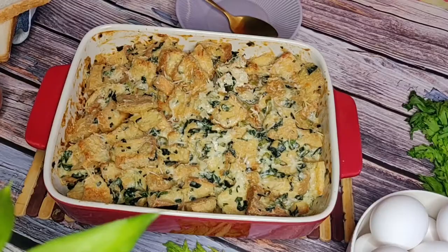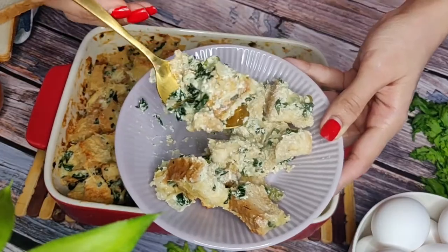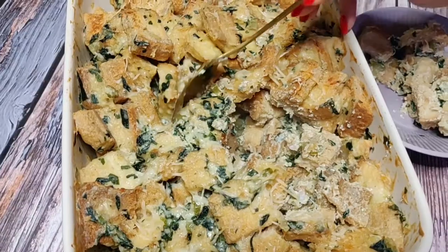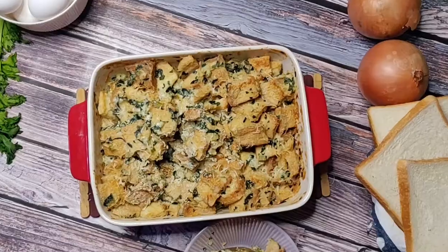For this easy turkey stuffing we will make our own creamy sauce and mix it with some toasted bread and bake it until golden and crispy. The center remains custardy while the top forms a crunchy crust. This dish comes together very easily and quickly and will have your family and friends requesting it year after year.